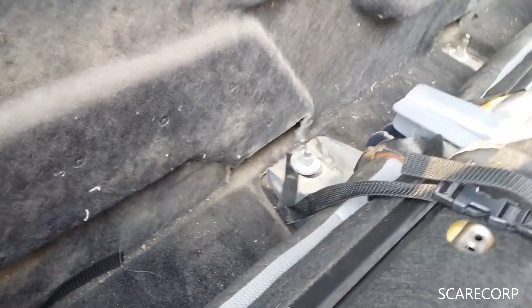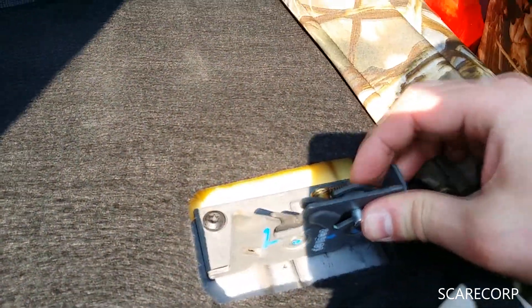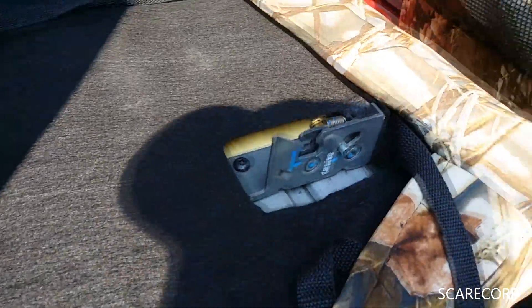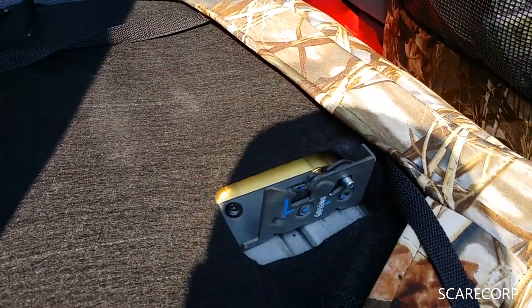I basically just shook this thing loose and then found this latch. I don't think it's in the manual — I can't find anything about it, so it took me a second to figure this out. I was looking for buttons on the side or some hidden buttons, but no — this is how you do it.